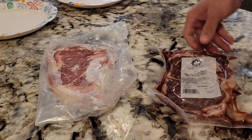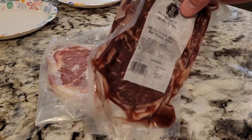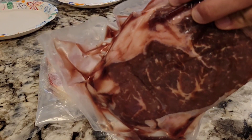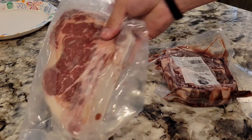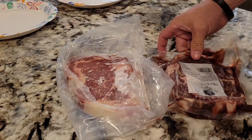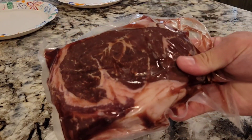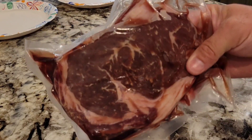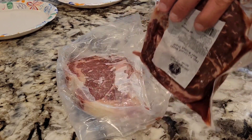Today we're gonna be cooking some steaks. I've got 100% American Wagyu ribeye right here from Six Brothers and an upper choice bone-in ribeye from Six Brothers as well. We're gonna be using the PK grill and we've got some Jack Daniel's chips in there to smoke with and some Kingsford. We're gonna get that baby hot. Let me get this out of the package and we'll get it seasoned up.